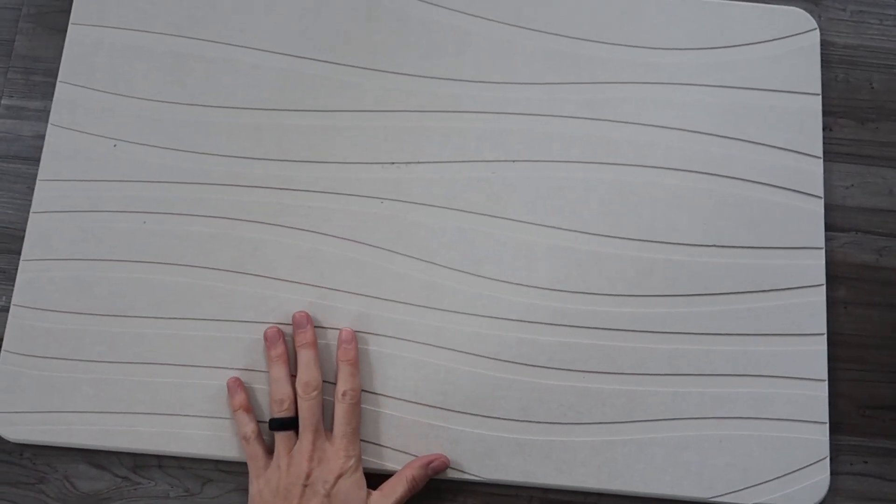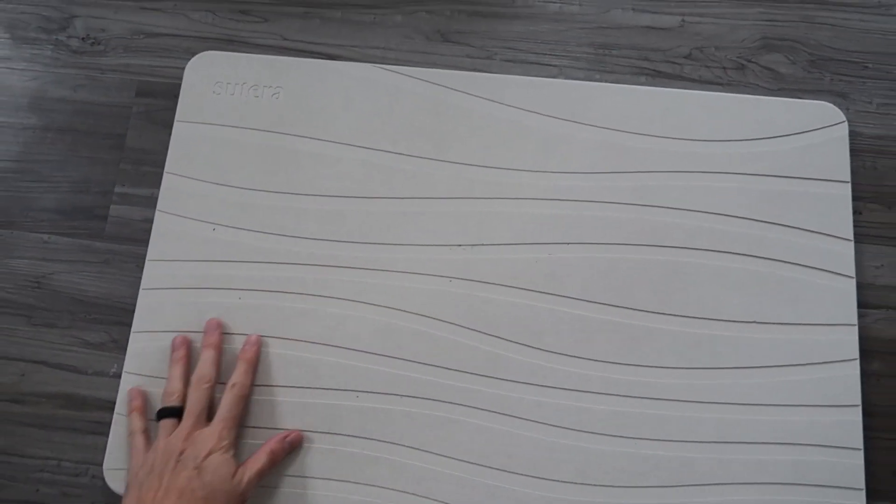It is very thin. It is porous, but it's smooth. I was expecting it to be really rough like a pumice stone, but it's actually really smooth.